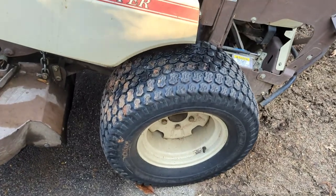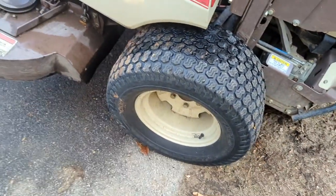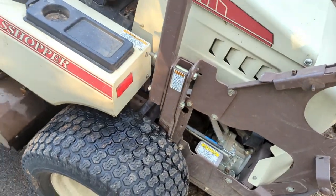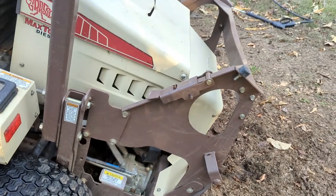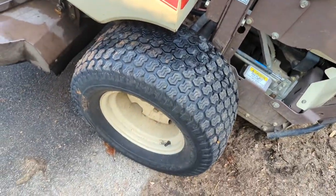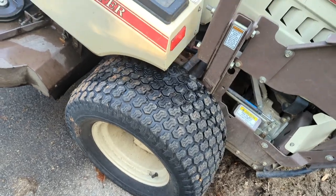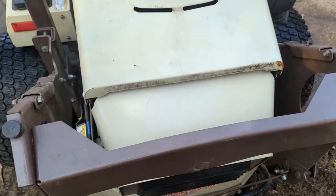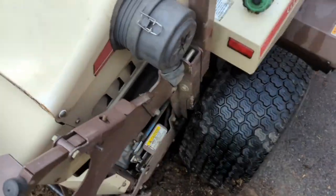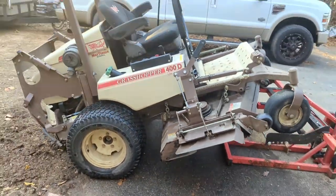We're running just the regular tires right now, and the twills will be put back on in the springtime. We take them off to put our bagging systems on, which isn't on right now. But when we do put them back on this following week, they'll already be ready — less maintenance. Other than all that, this mower is an awesome machine.